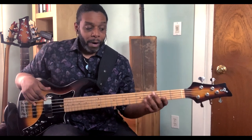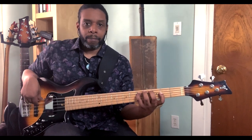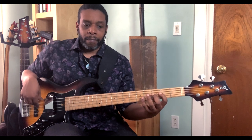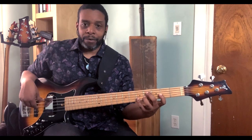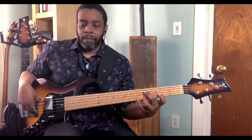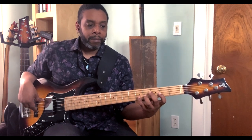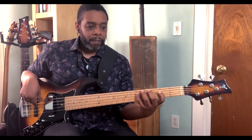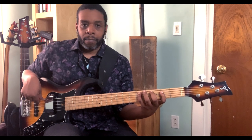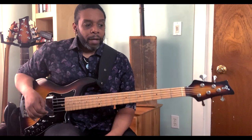We can also play this in four-four, where you leave a bit of a space after the third note of your phrase. A little bit easier. And then back. Very simple. So that's a three-note phrase ascending and descending.